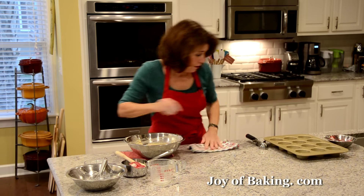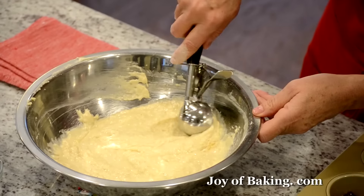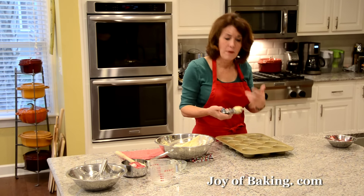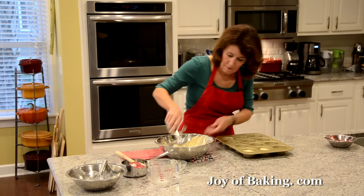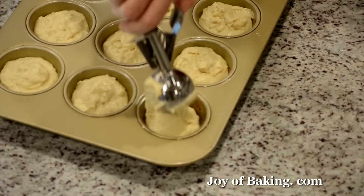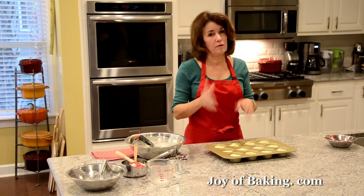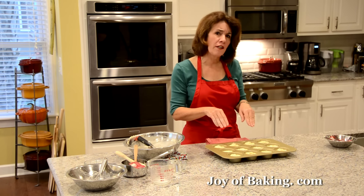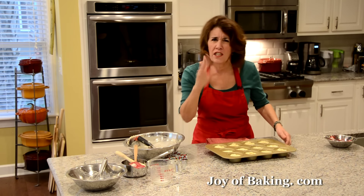Now we're going to evenly divide our batter into the muffin cups. I'm using an ice cream scoop, which is an easy way to do it — you can also just use two spoons. It's a little more than a quarter cup, about 60 milliliters. Just swirl it around to even it out. For baking, everyone's oven is a little different, but I find somewhere between 14 and 17 minutes works. The muffins won't get a lot of color, but they will rise and a toothpick inserted in the center will come out clean.